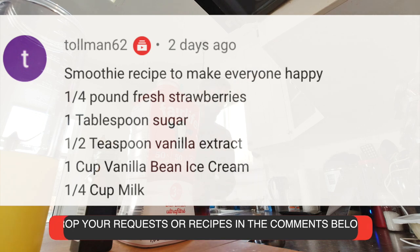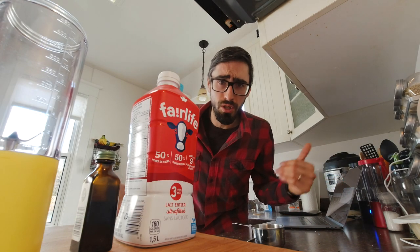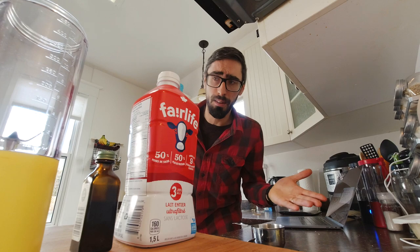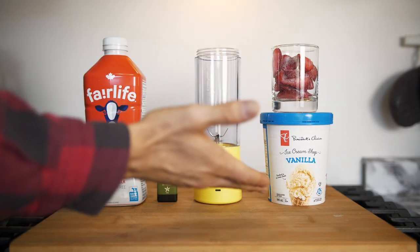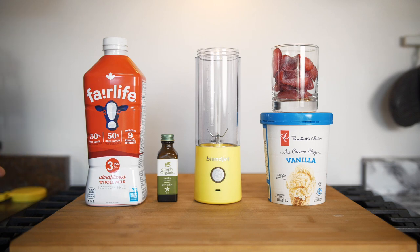Quarter cup of milk. So I am not going to use the sugar, for two reasons. One, we already have sugar in our ingredients — for example, the ice cream has added sugar, and the milk naturally also has sugars. And I almost forgot, strawberries also have natural sweetness.